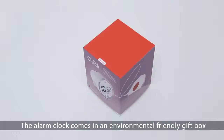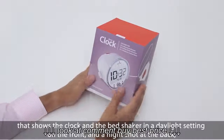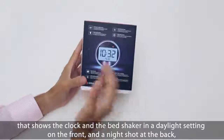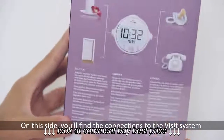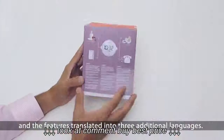The alarm clock comes in an environmentally friendly gift box that shows the clock and bed shaker in a daylight setting on the front and a night shot at the back, combined with all the major features. On this side you'll find the connections to the Visit system and features, translated into three additional languages.